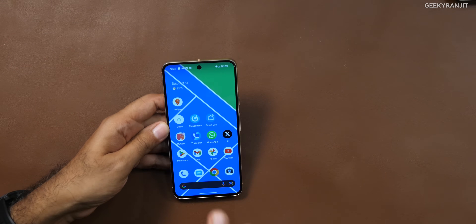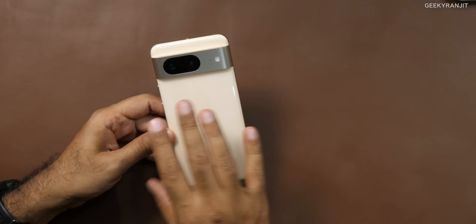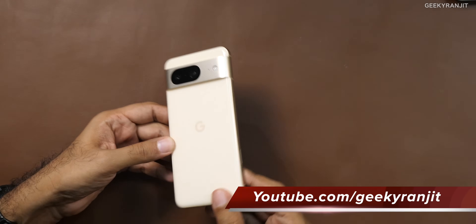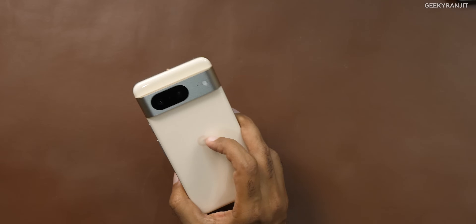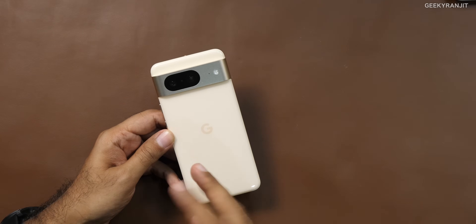I've put my primary Airtel SIM on this one, and all the testing I've done is with that SIM. The Pixel 8 in India has just one physical SIM — the second SIM is an eSIM. As for build quality, it's really good. The back is glass — specifically Corning Gorilla Glass Victus 1, whereas the Pixel 8 Pro has Victus 2. This particular color is not a matte glass finish.